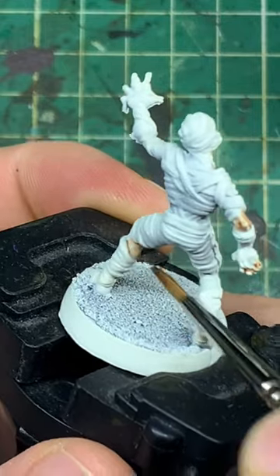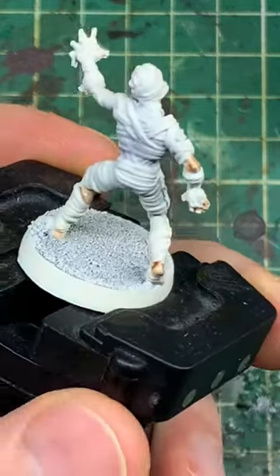First off, we're starting with Gulum and Flesh, the contrast paint from Games Workshop, putting that on all the exposed skin showing in between the mummy's bandages.